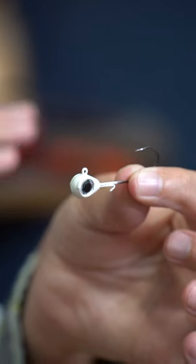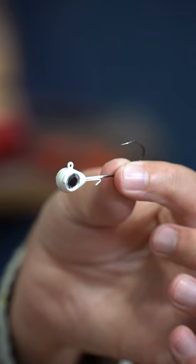VMC Sleek Jig. This is a new jig to Omnia Fishing, but it's been around a little while. Thanks to Cody Huff, he put it on our radar that he's using it for forward-facing sonar. Get it.